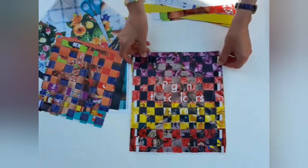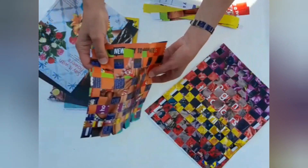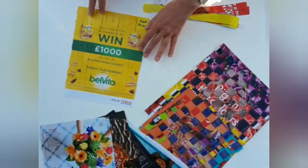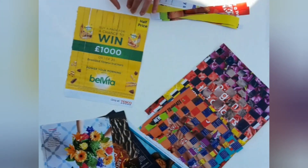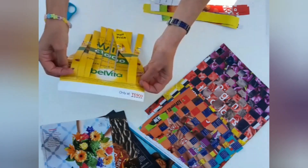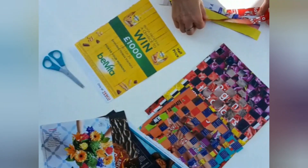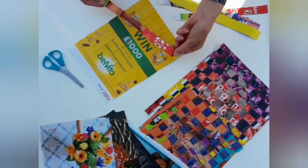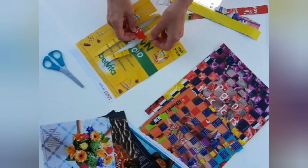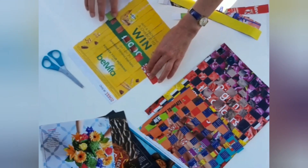Another simple weaving thing you can do is weaving with magazines. All you need is to choose some nice bright contrasting colours of magazine pages. Mark your magazine in 1cm strips and cut strips into the magazine, making sure you don't cut all the way through — leave a nice edge at the bottom. Then with some contrasting colours, just some more strips cut. The easiest way is to lift up every alternate strip — again doing the under, over, under, over. Push the paper down to the end.